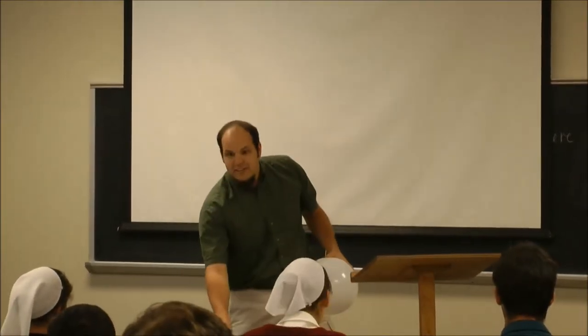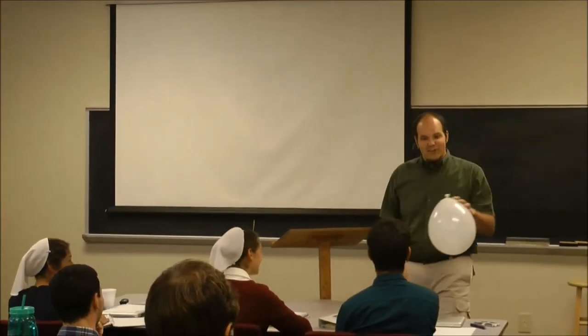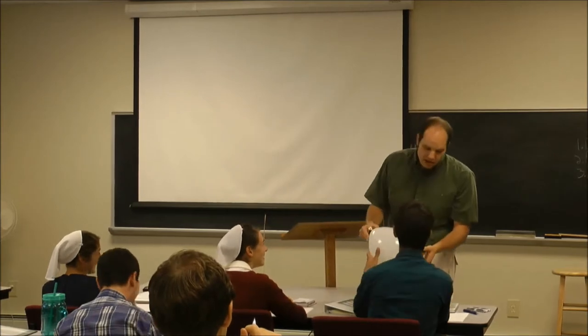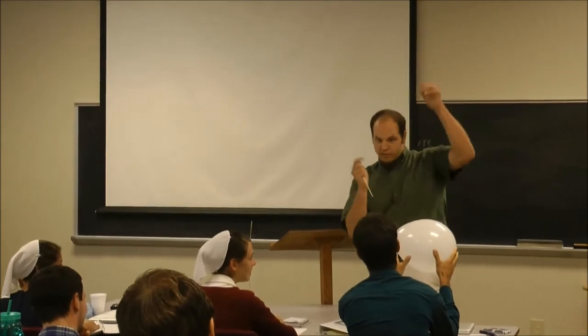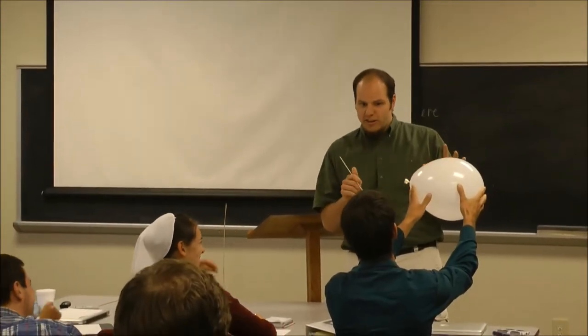I'm going to need a brave volunteer in the front row for this. Thank you, Dan. Alright, if you could hold this point — just put your finger right on the end there and hold it up so everyone can see it. Nice and firm, just like that. Don't let it slip, okay?